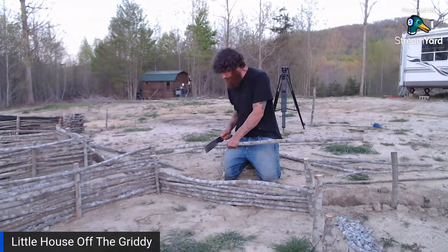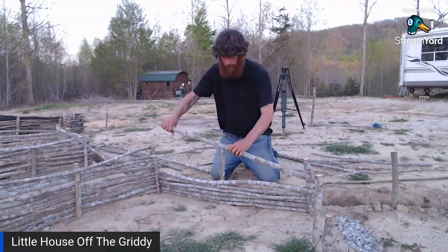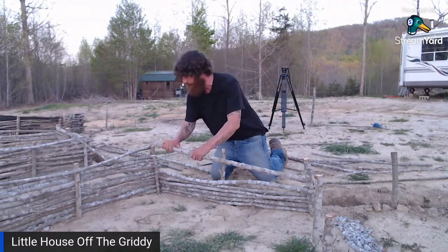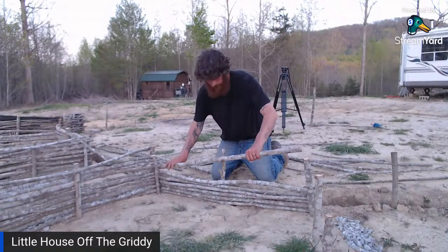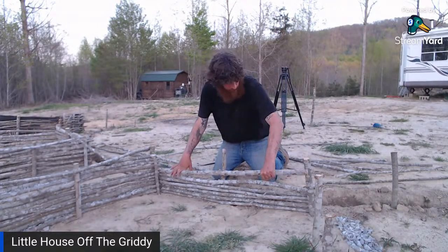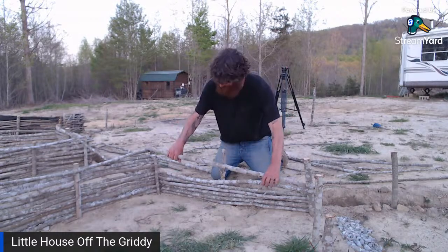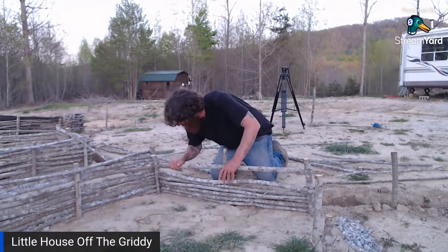Hopefully we'll get enough rain that I'm not having to carry water up from the creek. Could you imagine having to carry it up from the creek? It's about 200 to 300 feet downhill. What's the verdict, guys — crick or creek? I'm a cricker — I say crick.